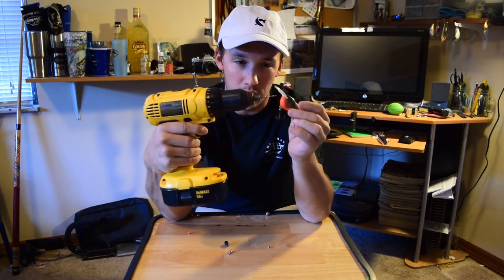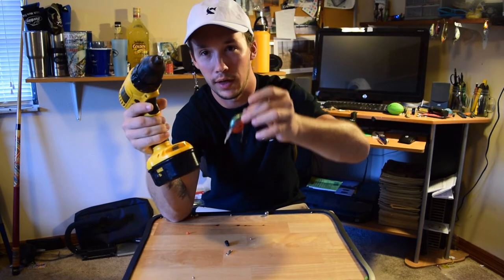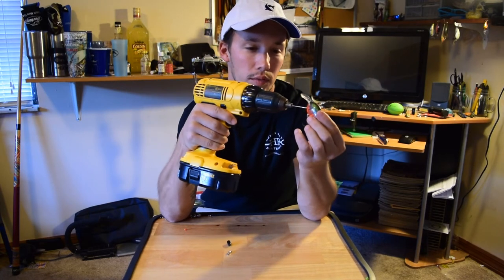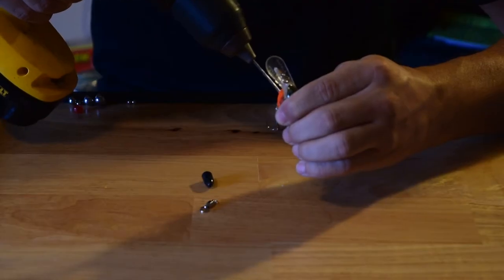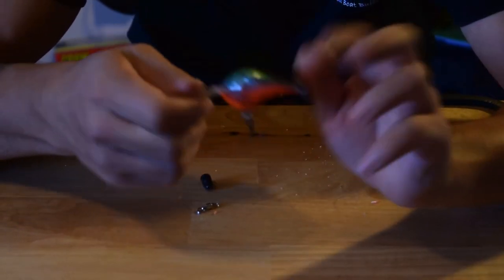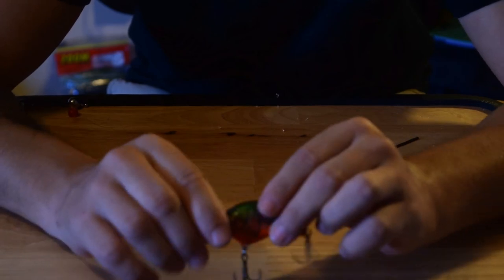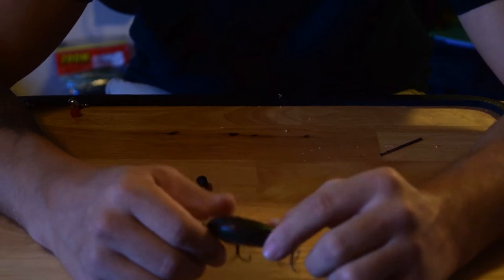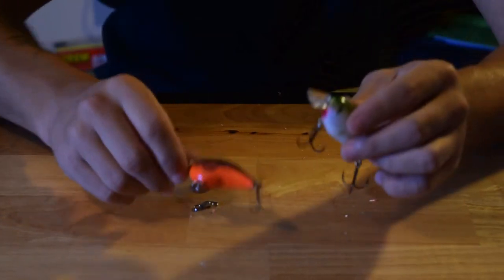If it's a two-chamber crankbait, all the BBs will be in the front, which will help it fall naturally — not in the back where it wouldn't fall naturally. Now, this particular crankbait is full balsa wood, so you can't use it on this one. But on plastic crankbaits like this one, this is how it works. We're going to use this plastic one instead.